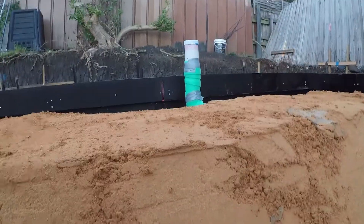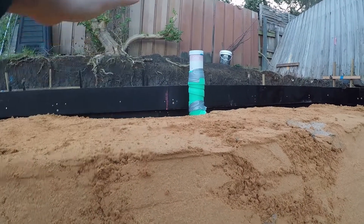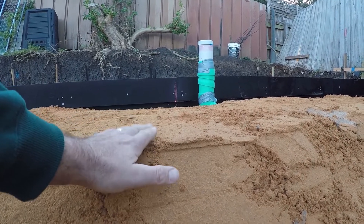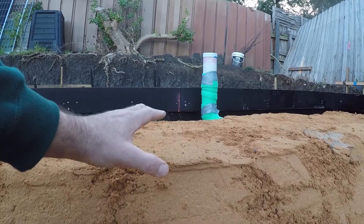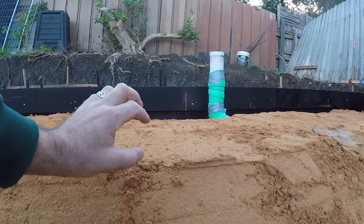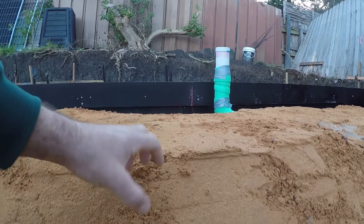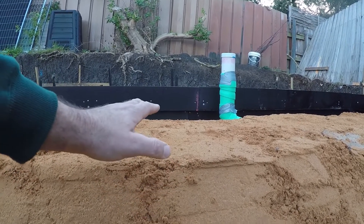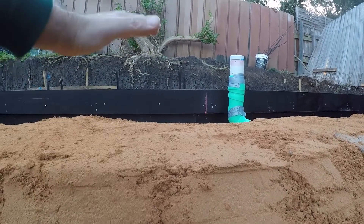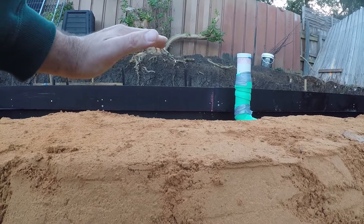Step with me down here — you can see here that we've got the height of the sand and the height of the edge beam at two different heights. This now gets a small 50mm piece of foam put on top of that, and that separates the concrete mass itself from the underside of the concrete. It helps to heat the entire slab rather than heat all of the ground underneath it.